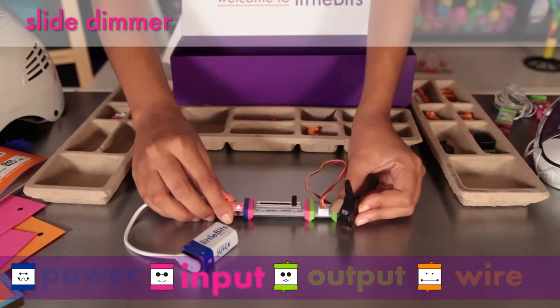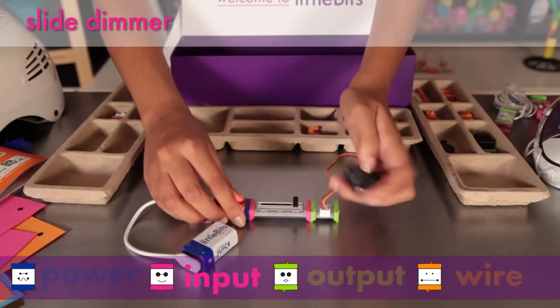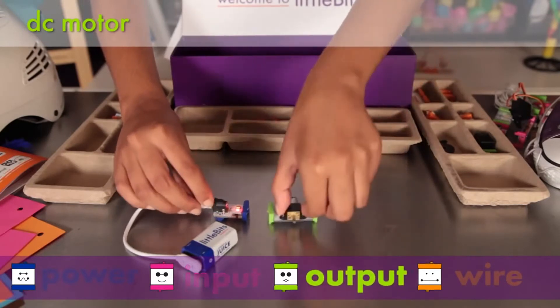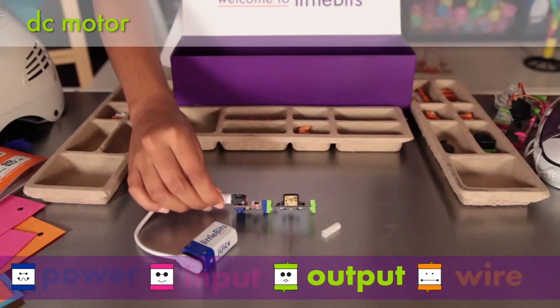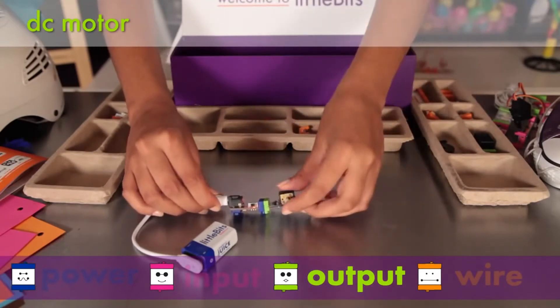The slide dimmer works by moving the slider from one end to the other to see how it affects the modules that follow. The DC motor rotates a D-shaft when you send it an on-signal. The left-right switch controls the direction of rotation. You can attach all sorts of materials to it using the Motormate — we'll talk more about that later.